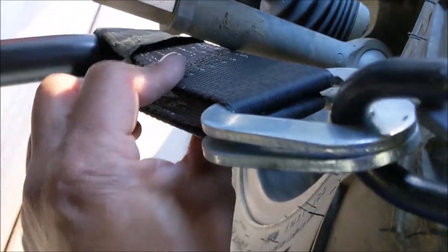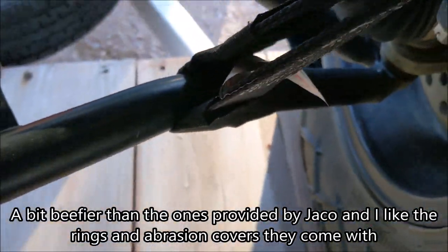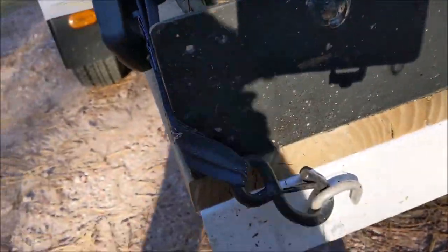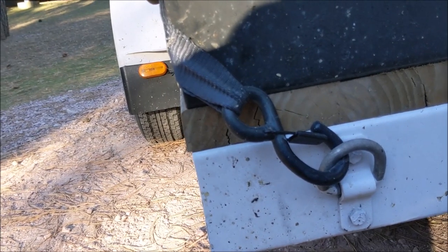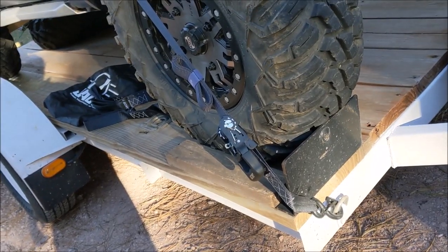I did go to Harbor Freight and get some axle ties. I went to the lower A-arm — let me get a shot from the front. Went to the lower A-arm, up and around the tire. The most important feature is these retention clips. If you guys don't have retention clips on your hooks, upgrade — because they're a lifesaver. If your load comes loose, at least your straps won't come loose.